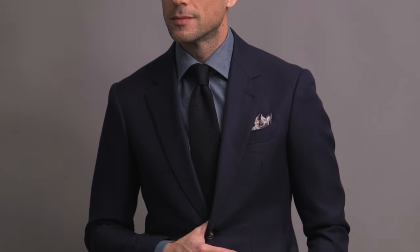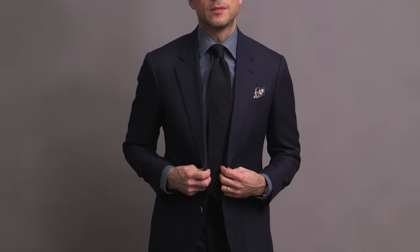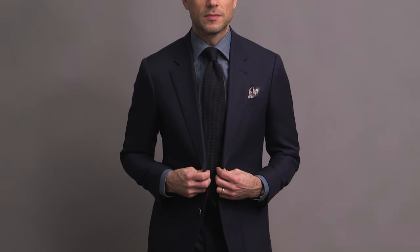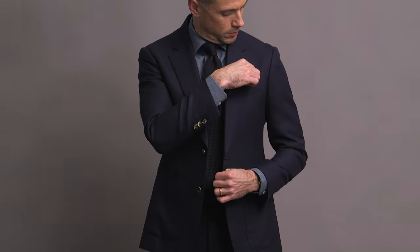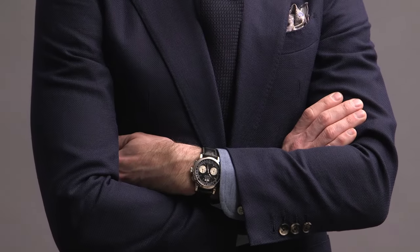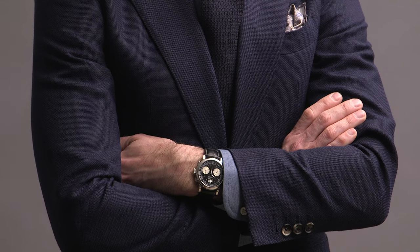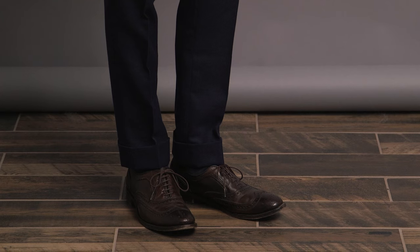Then we have the denim or chambray shirt from the HSS Michael Andrews collection — another great way to take the formality out of a suit. Together with three different blues and all of the textures, we've got a monochromatic outfit that does not seem formal and has a lot of subtlety to it. Last details: the pocket square is a gray floral pattern, also HSS Michael Andrews. Watch is the A. Lange & Söhne Datograph. And finally, the shoes are wingtip Oxfords by Allen Edmonds — the Macalester.